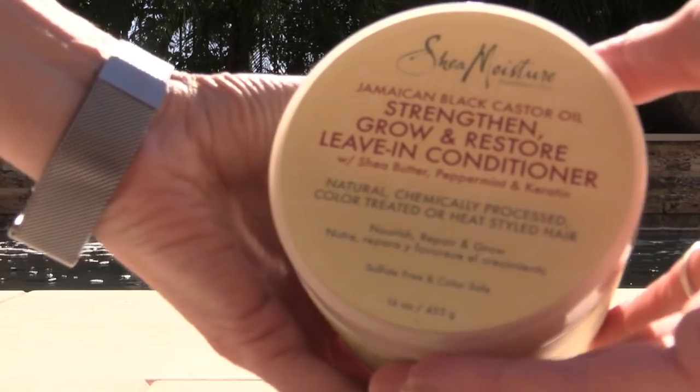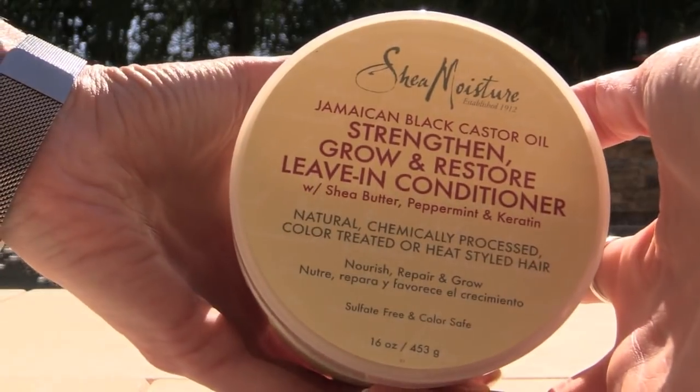Hi everyone! A while ago I asked if you wanted to see a video on how I use my Shea Moisture Jamaican Black Castor Oil Strengthen, Grow and Restore Leave-In Conditioner with Shea Butter, Peppermint and Keratin. If that's not a mouthful, I don't know what is. I swear by this stuff and I mention it a lot.